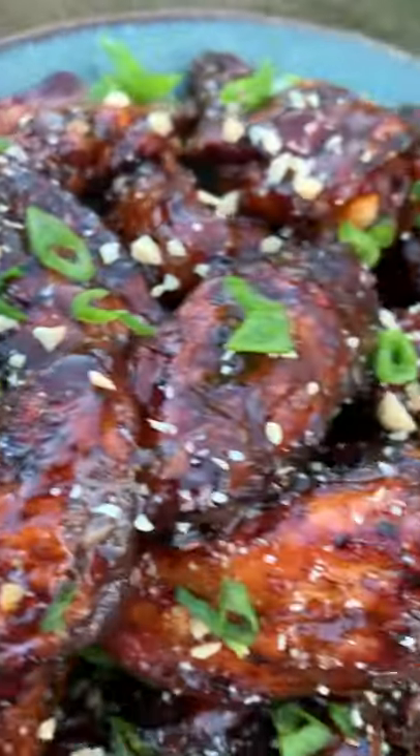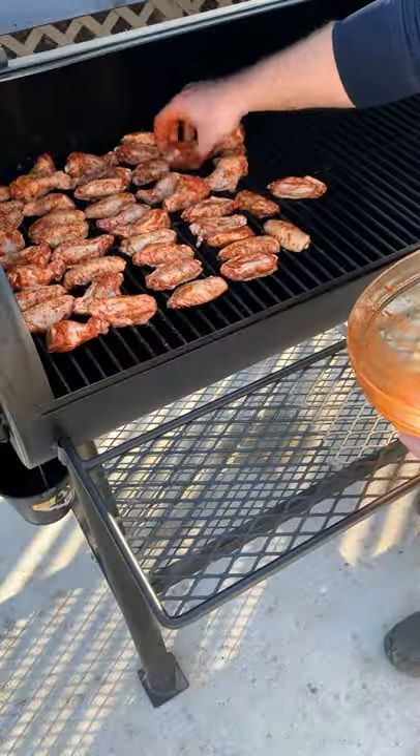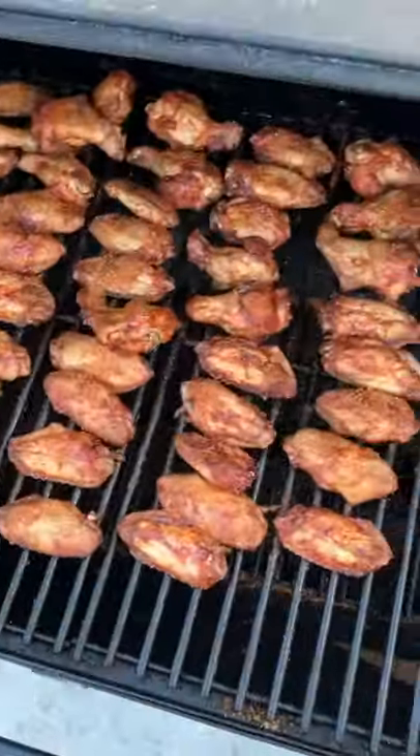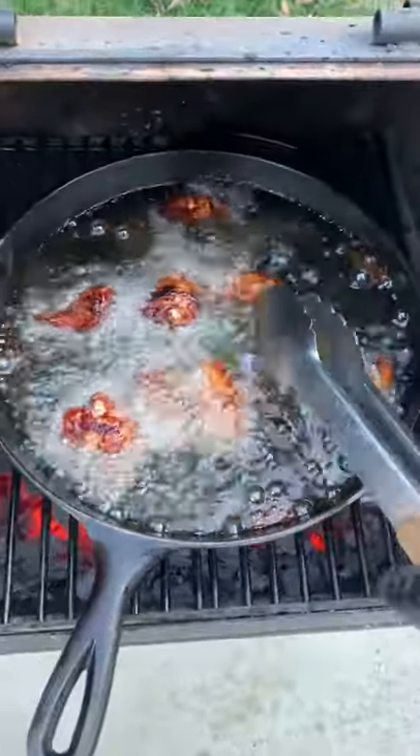Your favorite sandwich is coming to you on some chicken wings. Smoked peanut butter and jelly chicken wings. Starting with the chicken wings, adding my favorite barbecue seasoning. We're going to smoke them for about an hour and a half, and then we're going to fry them in some peanut oil until they're super crispy and make them super delicious.